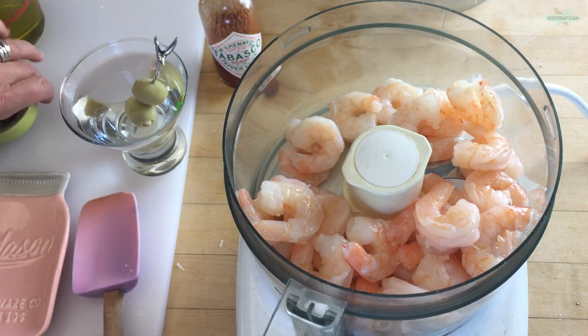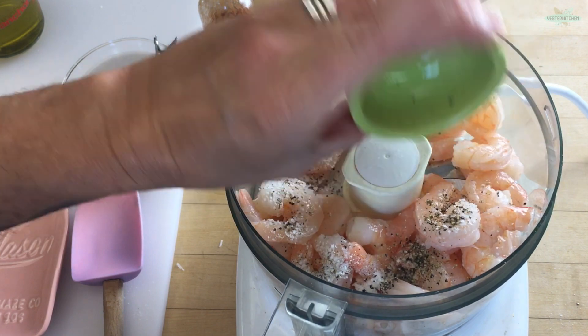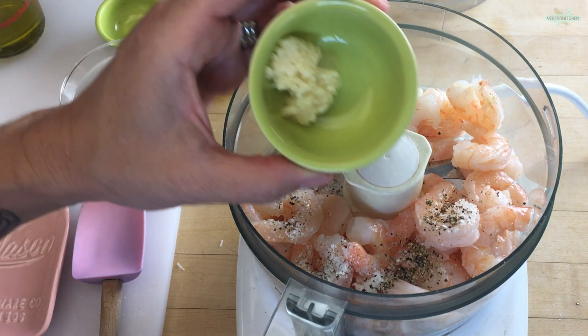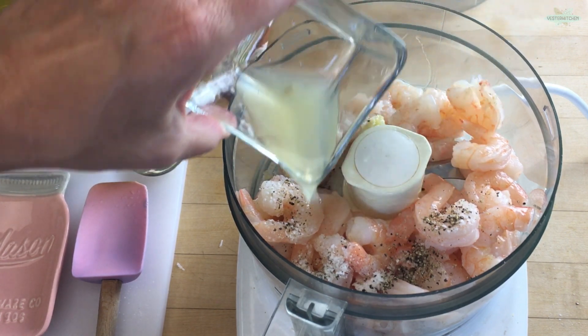To that, we're going to add a half a teaspoon of pepper and a teaspoon of salt. This thing comes together so quickly. To that, I have one clove of chopped garlic. And then we have three tablespoons of lemon juice — always fresh if you can.